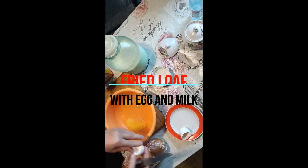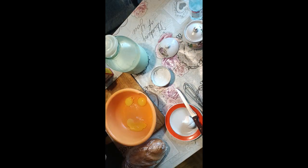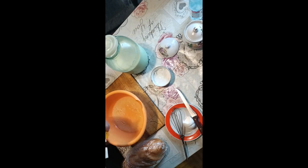To prepare a fried loaf with egg and milk, you will need bread, 3 eggs, 300 ml of milk, 1/3 teaspoon of salt and soda, and sunflower oil.